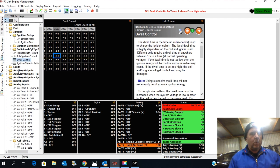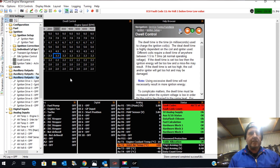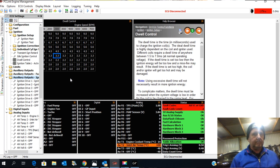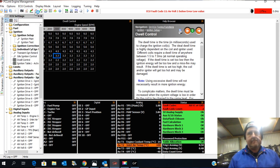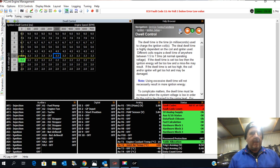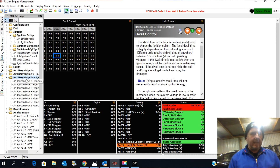Now all the ignition outputs should read 'coil'. I have to do a reset — we're just going to recycle this ECU. I've taken off the ignition, cycling the power to the ECU. We'll go back in. And you can see when I've come back in, all the auxiliary outputs — ignition auxiliary outputs — are now set to ignition.